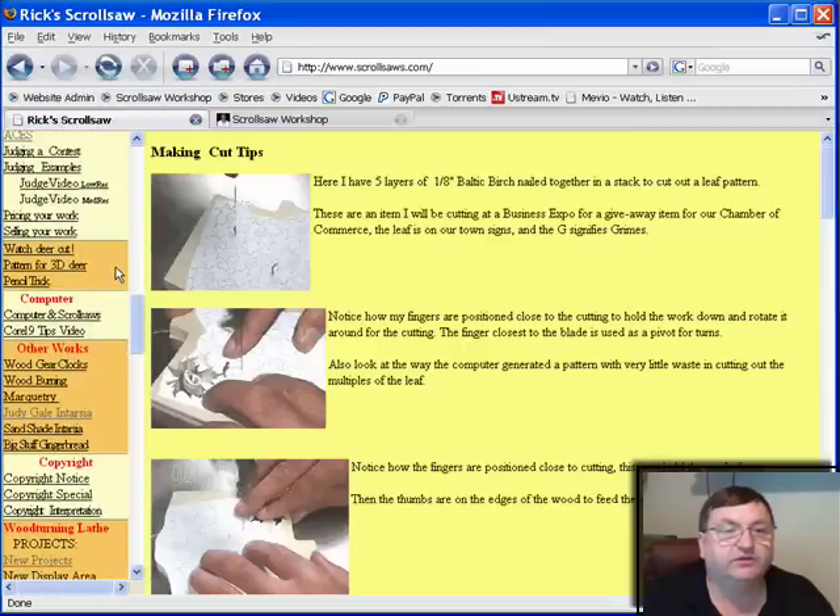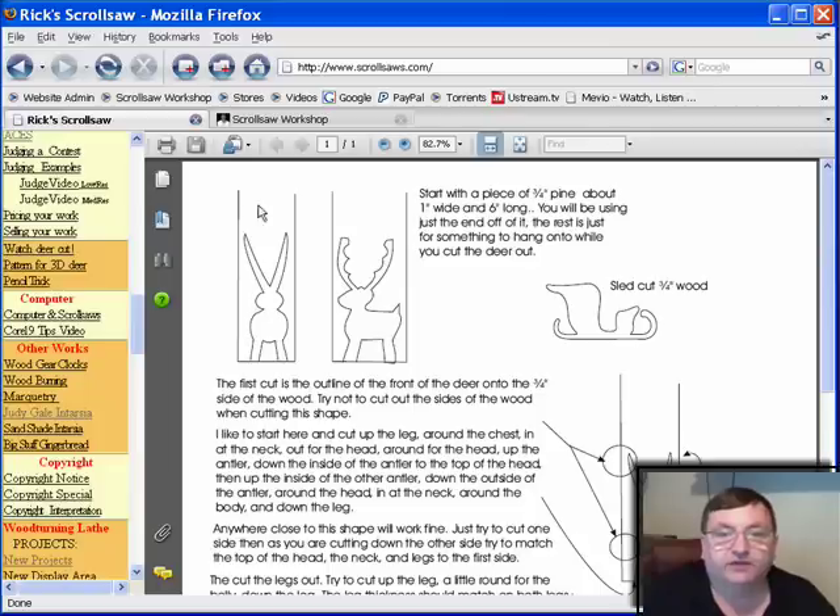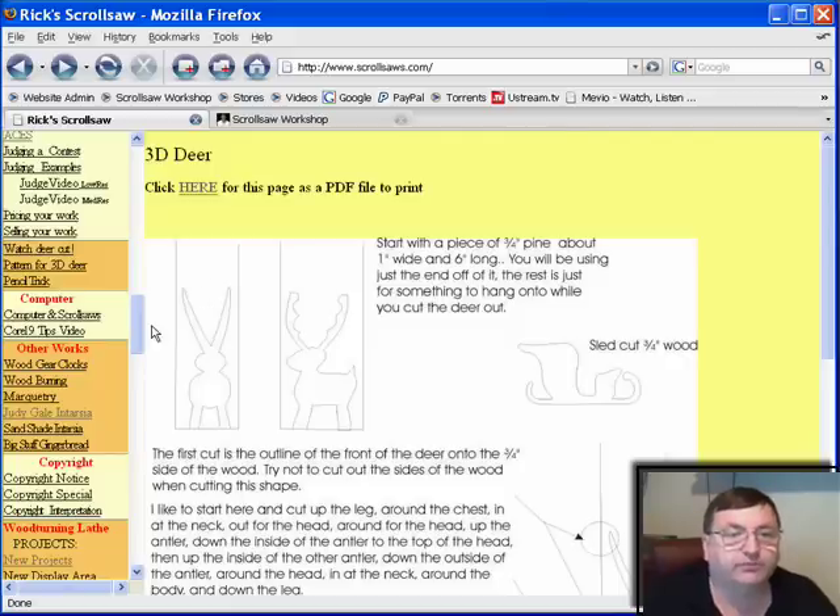Here's a pattern for a 3D deer — this is a free pattern that you can download from his site. For those of you who like to do 3D work, here's that little deer you've probably seen before and the sled to go with it. That right there is worth the trip over.